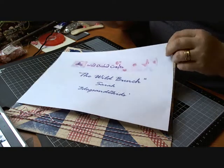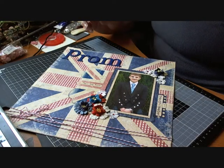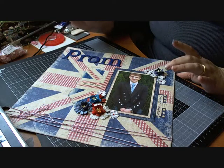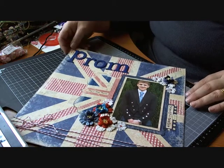I did a 12 by 12 layout, and the 12 by 12 layout that I did was of my son's prom, which was June 2012. So I'll just take you through what I've done here.